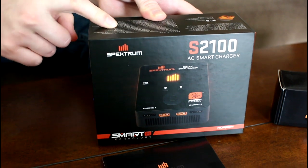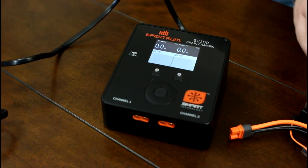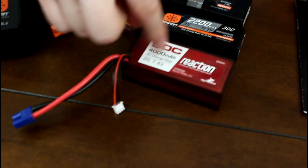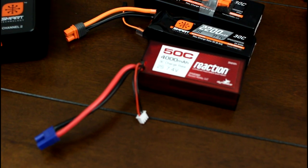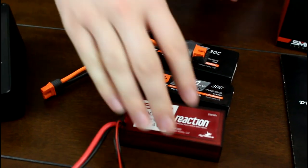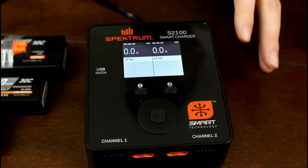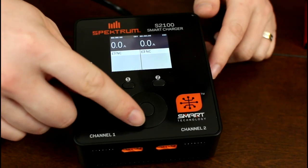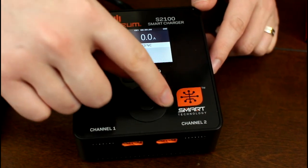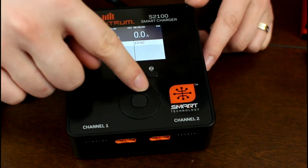In the box it's a pretty simple setup — you get instructions, the charger, and the power cord. I also have a couple of their batteries here and an EC3 connector battery that we use in Abby's favorite truck. That's what you get in the box. The display is backlit, the control wheel is nice — it's kind of like the old iPod nano — with a little touch wheel that clicks.